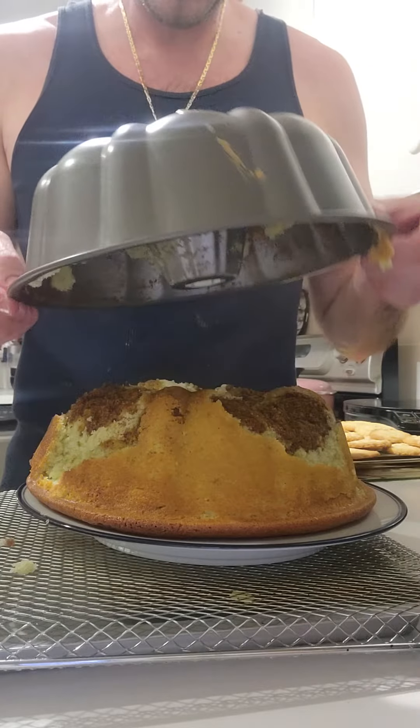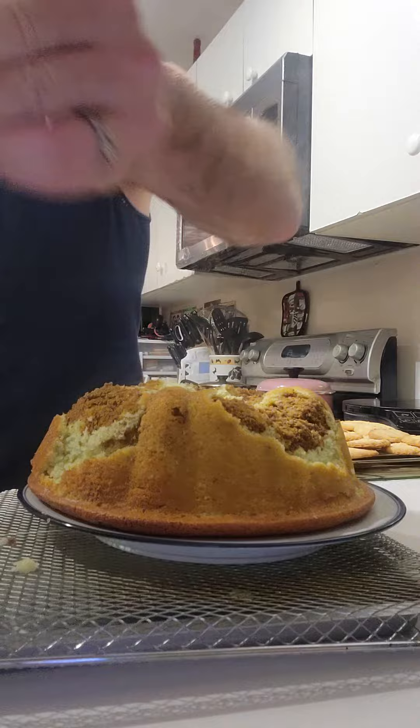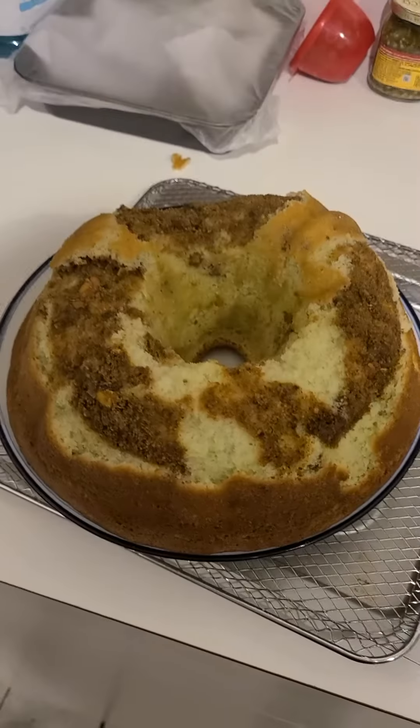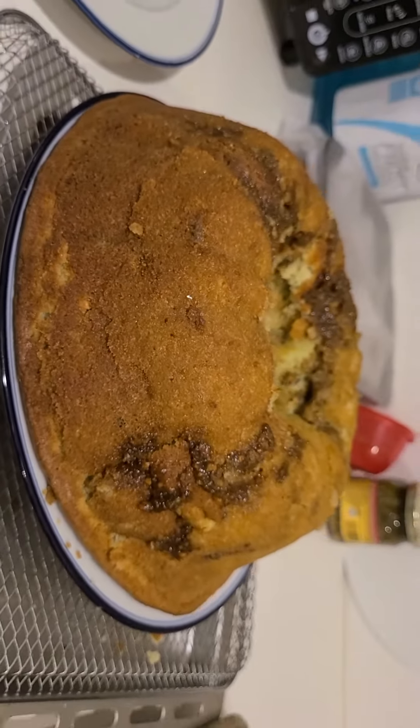Oh, no. A little bit has climbed in there. No, no, no. Let's see what we can do. Pause. All right, you ready to see it? Woo-hoo!